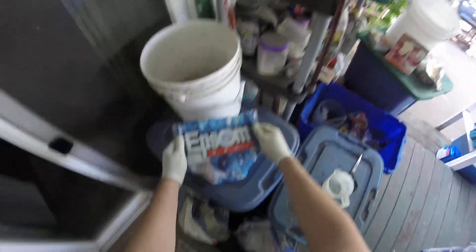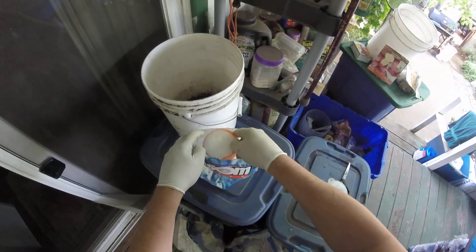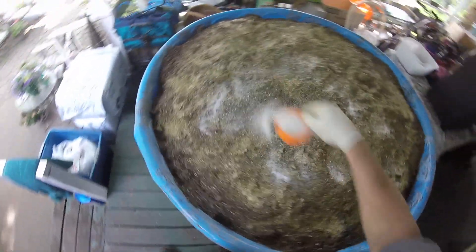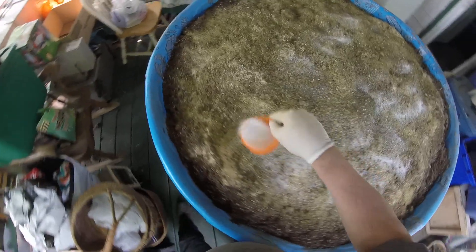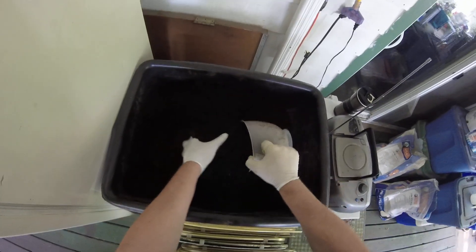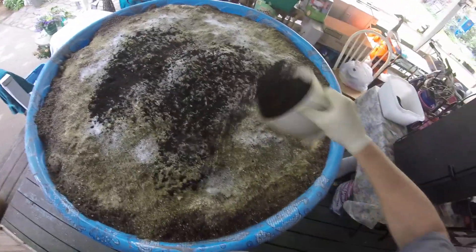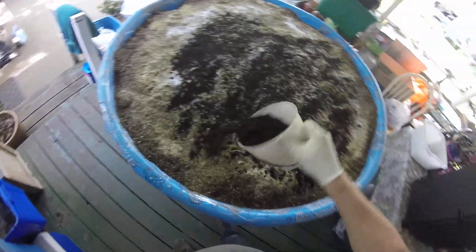Next is epsom salt. Lastly, this is our fertilizer — this is worm castings, so that will be our organic fertilizer. Worm poop. It should smell like soil, so it has no bad smell at all.